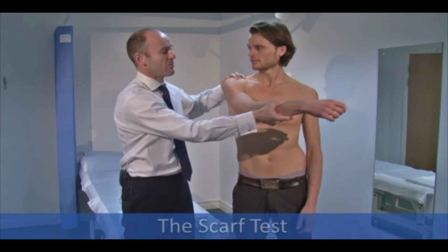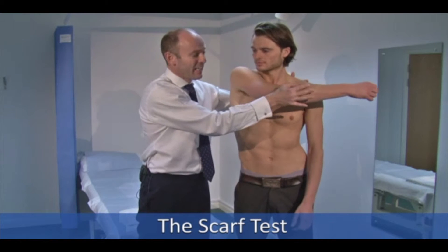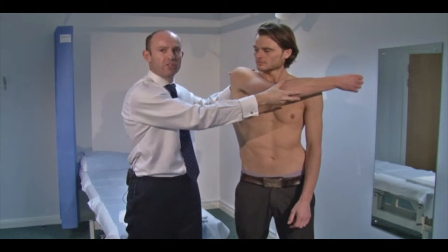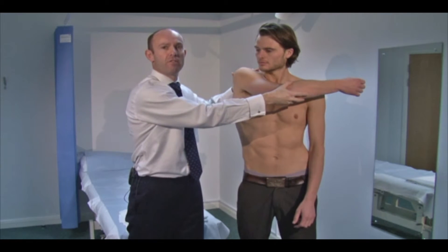I'm going to bring Sam's arm across his body as far as I can and load it, so we're applying axial compression on the AC joint. If he has any pathology there, he'd experience pain and discomfort in doing this.